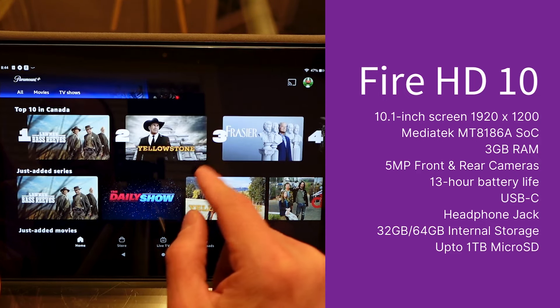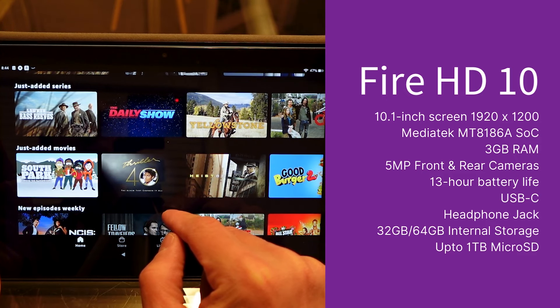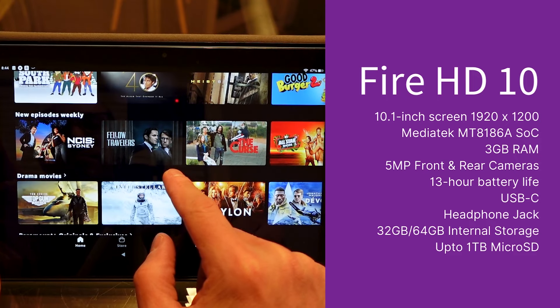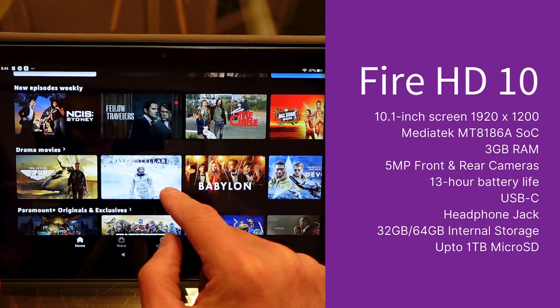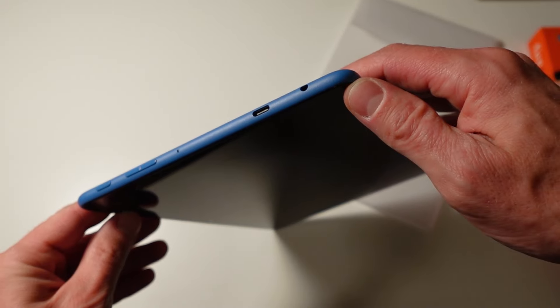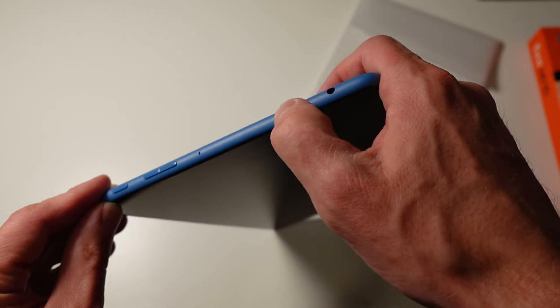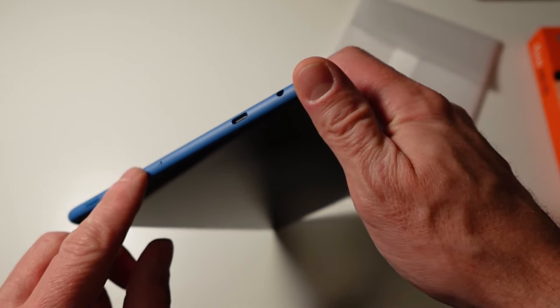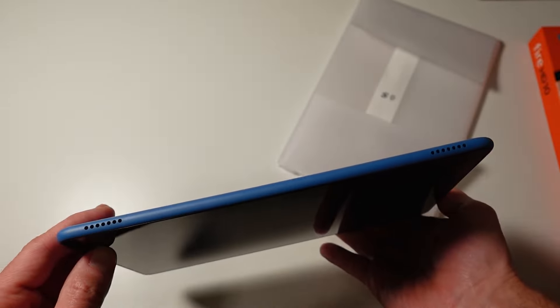Amazon also upgraded the front-facing camera to five megapixels from the previous generation's two megapixels, and that spec matches the rear camera, which is also five megapixels. Amazon claims the Fire HD 10 can get 13 hours of battery life, which if true is really solid performance — more than enough for most people's needs. On the outside along the top you have a sleep/wake power button, a volume rocker, and a USB-C charging port.